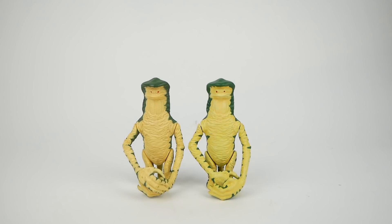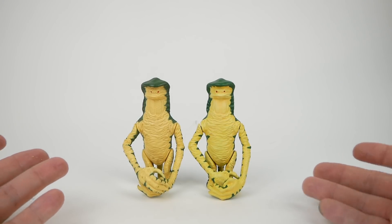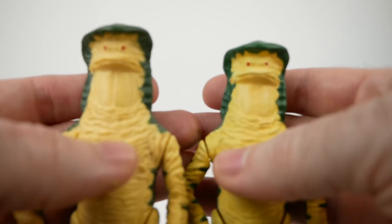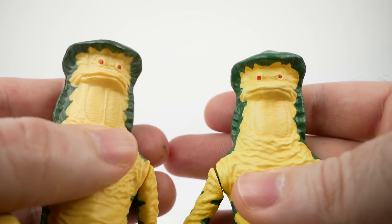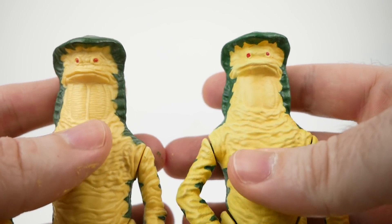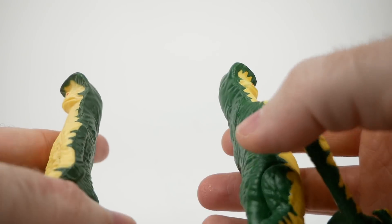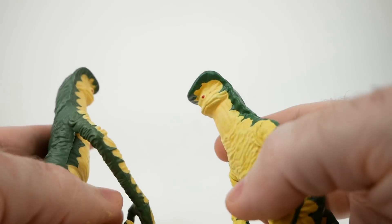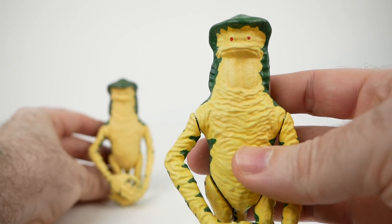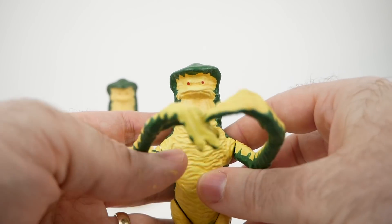And here we have the two side by side, just as we saw in the thumbnail for this video. It's not as though you can't tell which is 3D printed, but they are pretty close. Until you get closer up, that is. You can see that the original vintage figure has quite a bit more detail in the neck and on the face than on the 3D printed version. But if you just wanted to print something to have on display because you didn't want to spend well over $100 to get one of these figures, I think that's definitely possible.